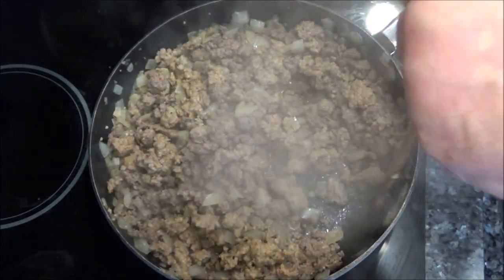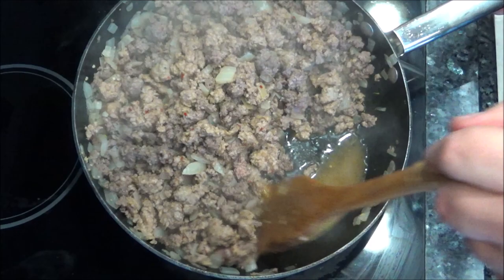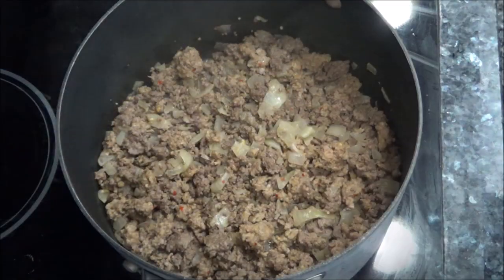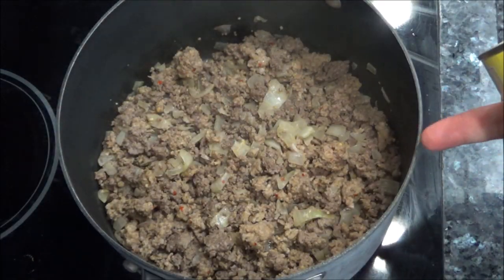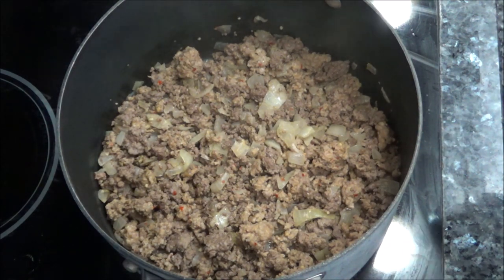As you can see, there's a little bit of fat here, so I'm going to drain this fat off. We drained the fat and I transferred it to a bigger pan because we're going to add a lot of tomatoes and sauce.